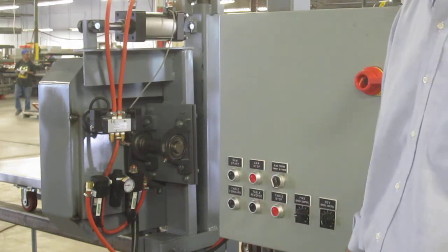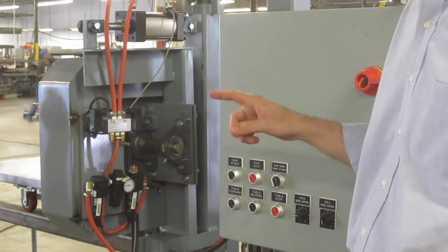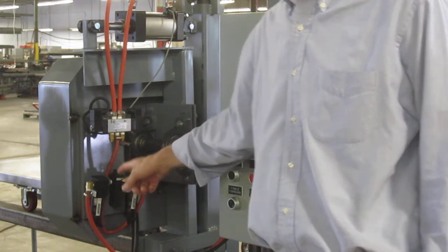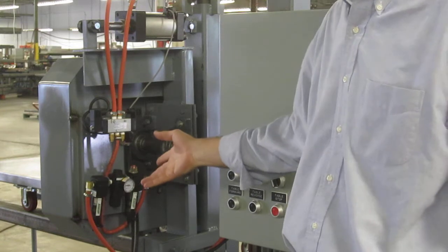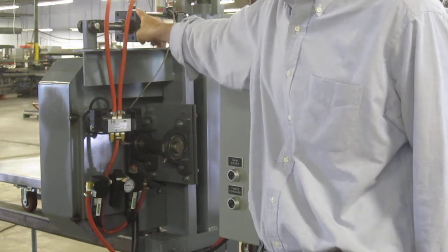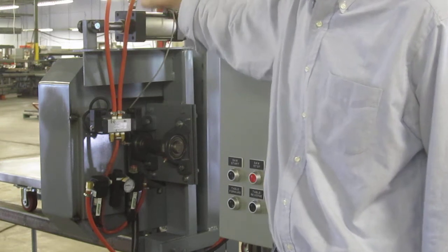The actual pressure to the blade, and hence the blade tension, is controlled by this pressure regulator. By setting the pressure — approximately 20 psi in this case — we can set the blade tension and therefore the force on the blade cylinder.